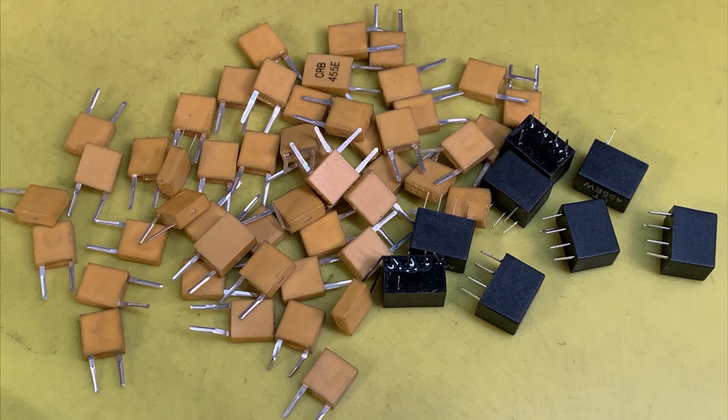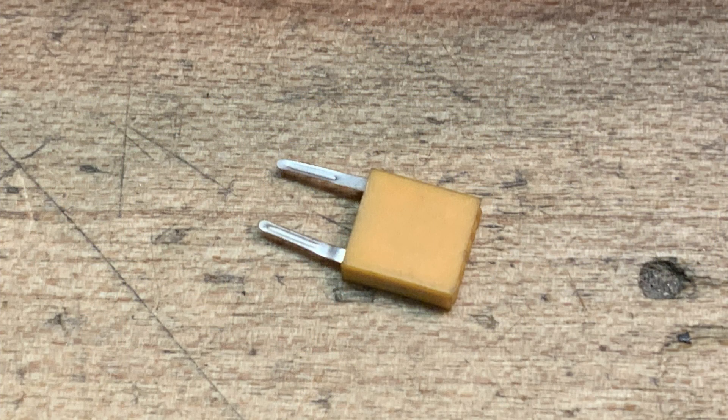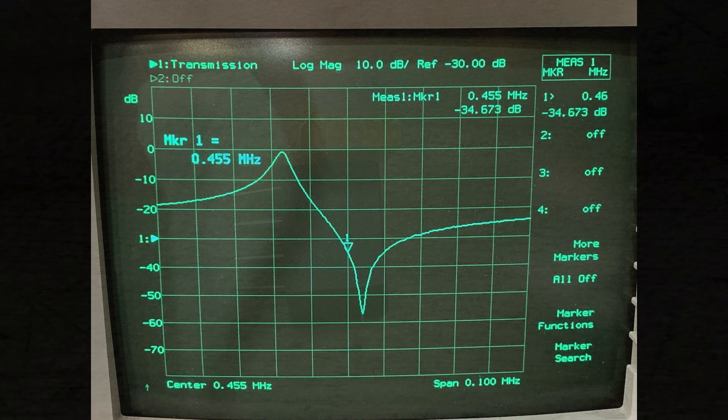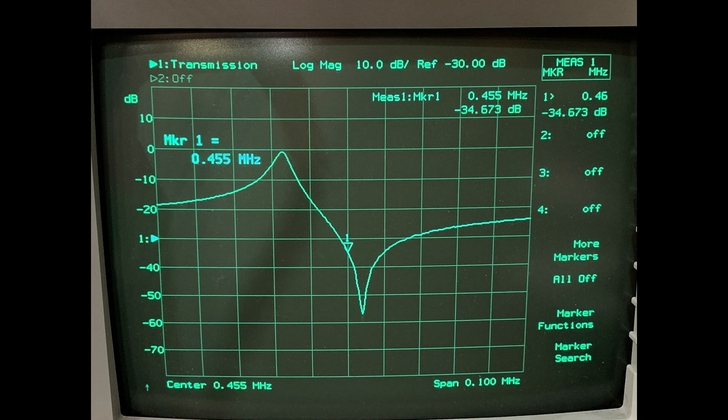These were dirt cheap — I think I paid like two dollars for the whole thing. A whole bunch of 455 kilohertz resonators and 455 kilohertz filters. This is what the resonator looks like: it's just a two-pin device, a little yellow plastic piece marked Y455E. Let's go ahead and put it on the VNA and sweep it out.